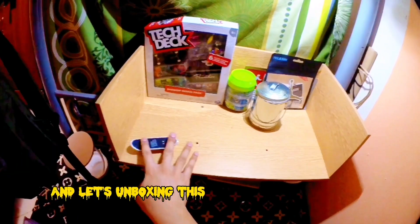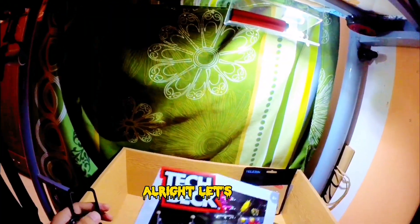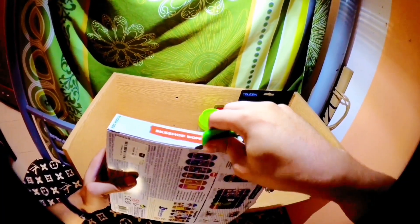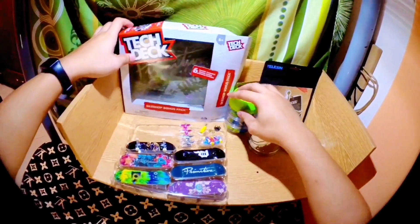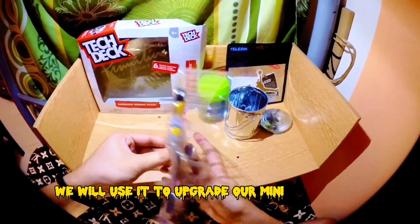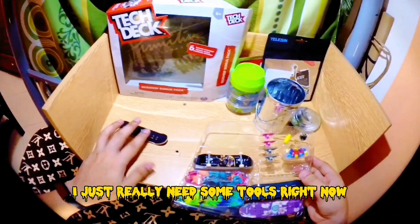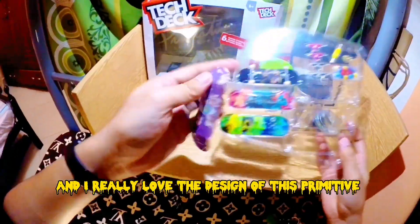Let's unbox this Primitive bundle, woohoo! All right, let's skate! Don't throw the box — we will use it to upgrade our mini skate park. I just really need some tools right now, and I really love the design of this Primitive board.